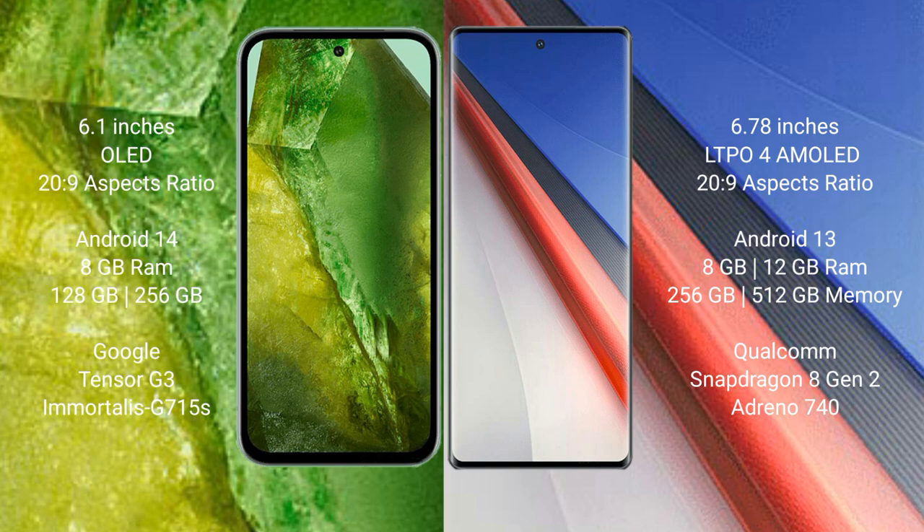The Vivo IQ 11 Pro comes with 8GB, 12GB, or 16GB RAM, and 256GB or 512GB internal storage, powered by the Qualcomm Snapdragon 8 Gen 2 processor and Adreno 740 GPU.